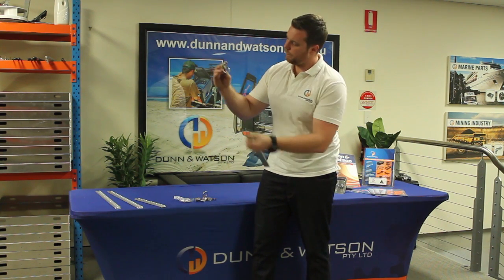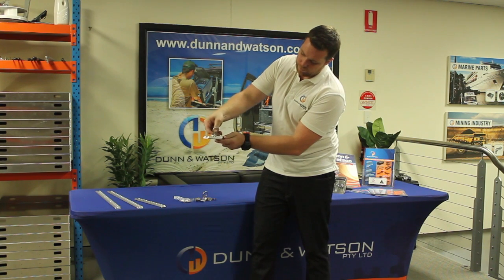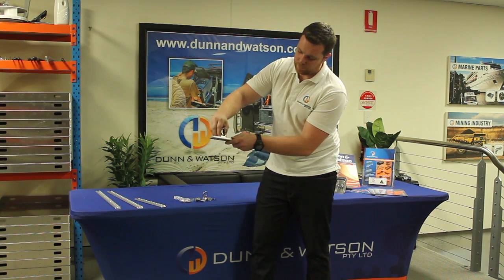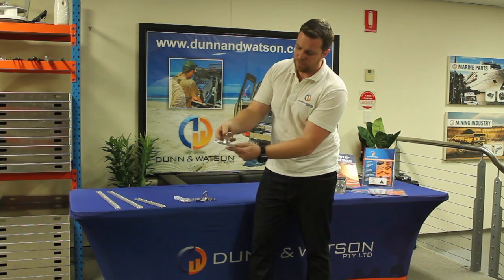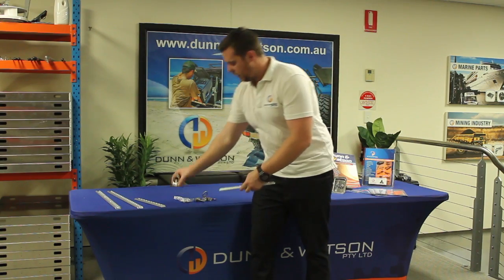To install these, simply spring that back, line it up with one of the holes, and then when you slide it halfway between two holes, it'll lock in like so. When you want to pull it out, you would spring it up again and pull it out.